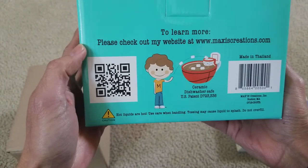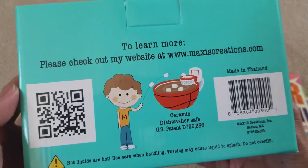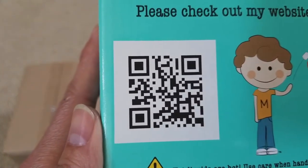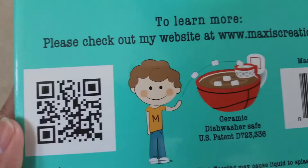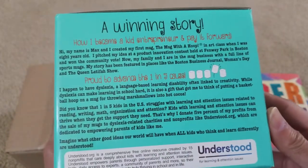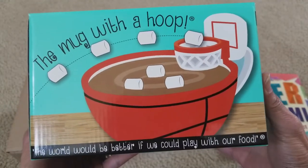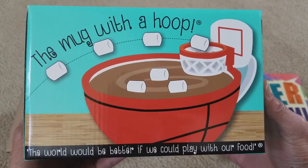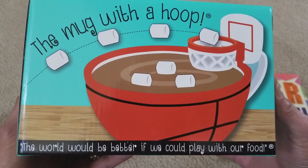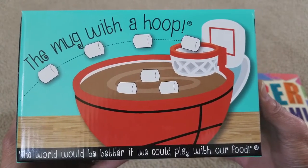To learn more, check out their website or go ahead and scan the QR code. The mug with the hoop — 'the world would be better if we could play without food.'